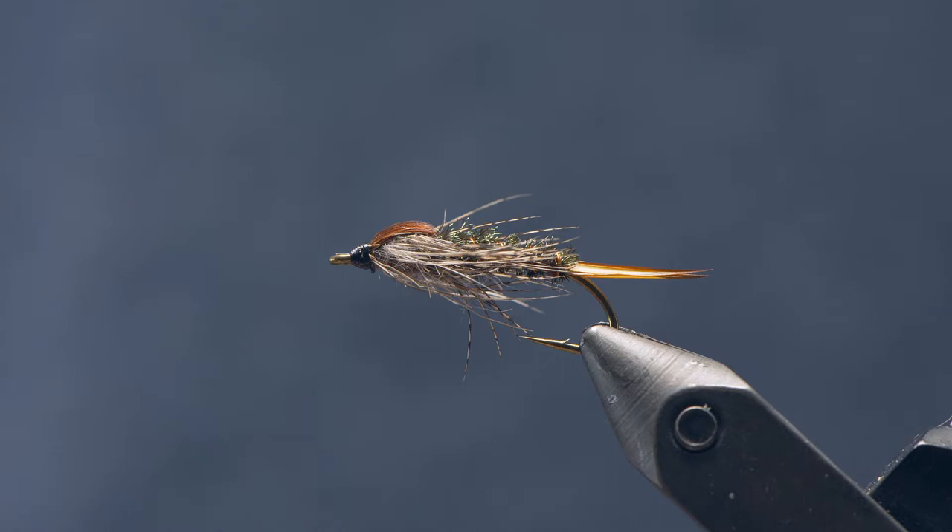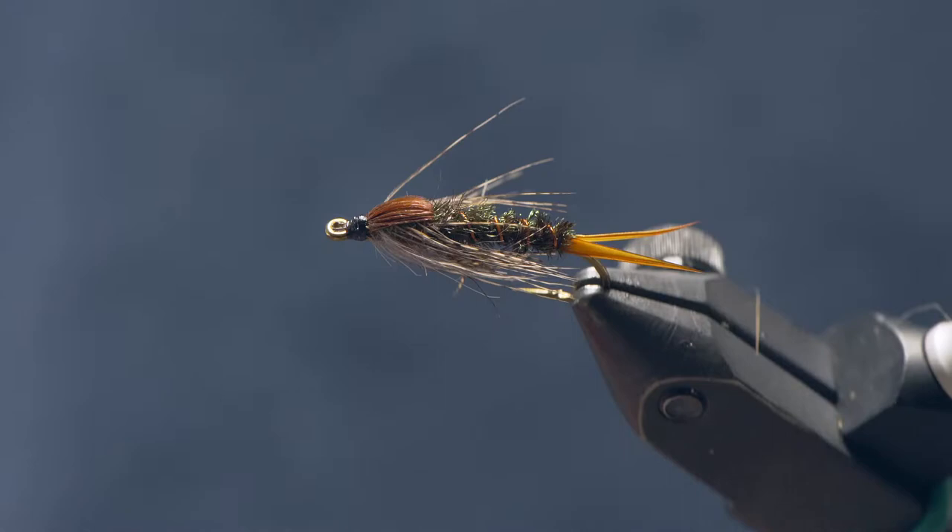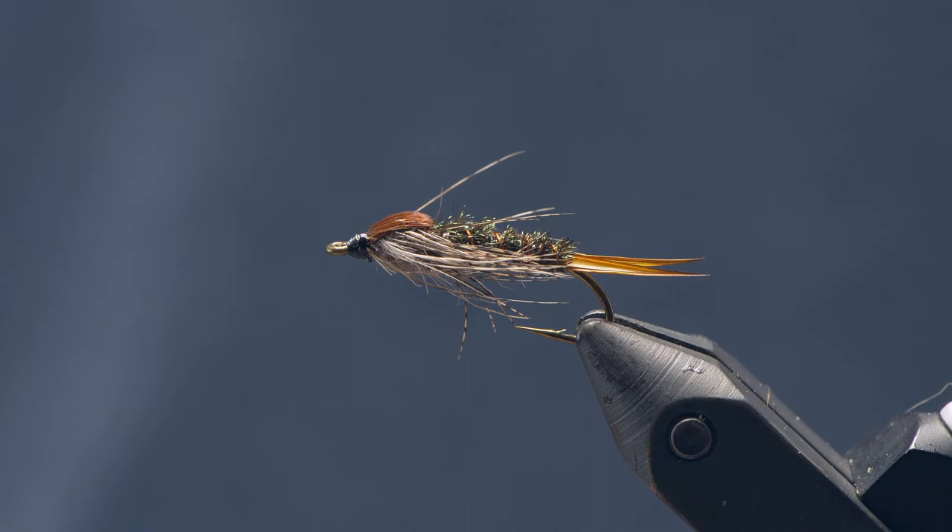Hey guys, Chris from Drift Outfitters, and today we're going to tie the 20 Incher. This is a great, really simple stonefly pattern, or it could resemble any kind of swimming nymph as well. You can dead drift it or swing it depending on the circumstances.